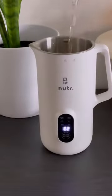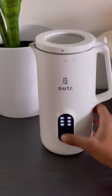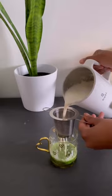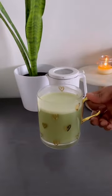You can also make non-dairy creamers as well as smoothies. My favorite part is that you can enjoy it hot or at room temperature. I enjoyed it in my matcha latte. Use code ASHTEN for 10% off.